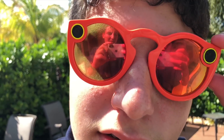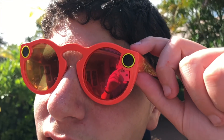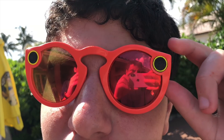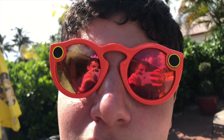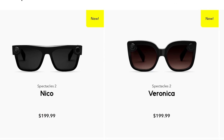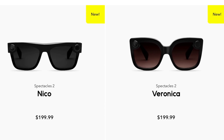Snapchat is raising prices, but I think it kind of deserves it. Having a camera on your face is very convenient — the best camera is the one you have on you, and it's as simple as pressing a button and you're recording. Version 2.5 isn't really a massive internal spec upgrade; it's an external hardware upgrade. The new models are called Nico and Veronica.